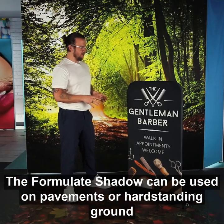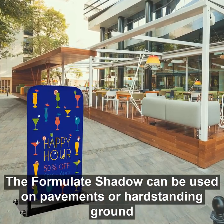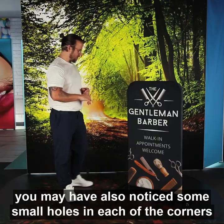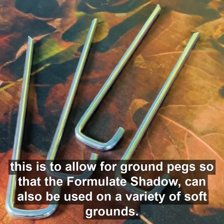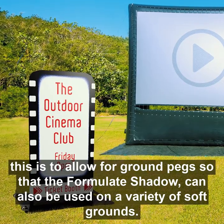The Formul8 Shadow can be used on pavements or hard standing ground. You may have also noticed there are some small holes in each of the corners — this is to allow for ground pegs so that the Formul8 Shadow can also be used on a variety of soft grounds.